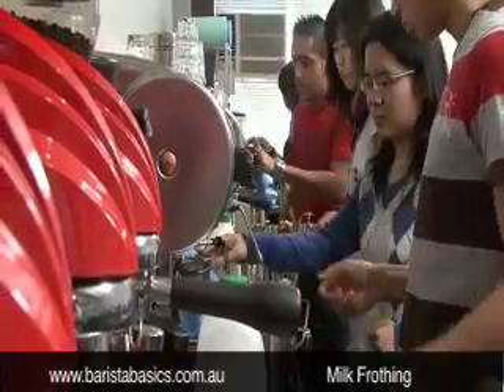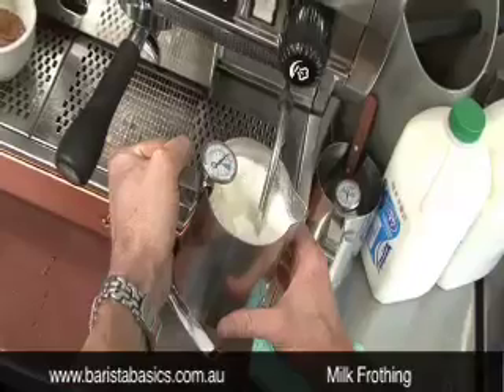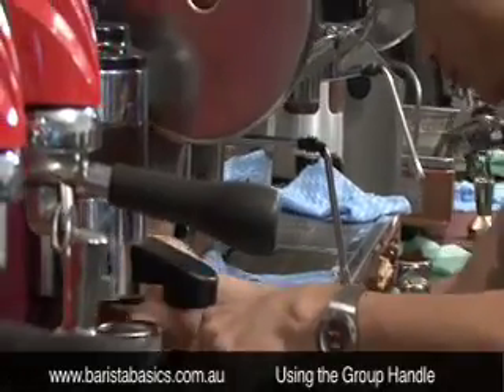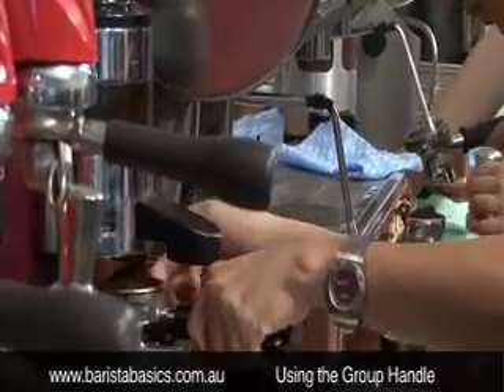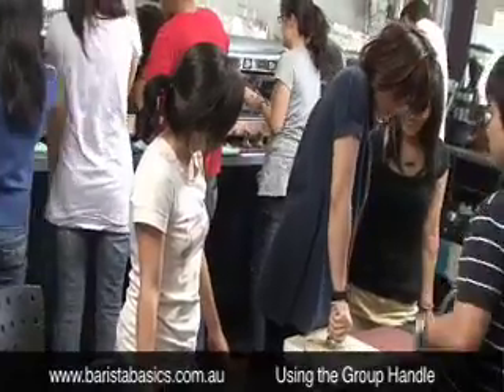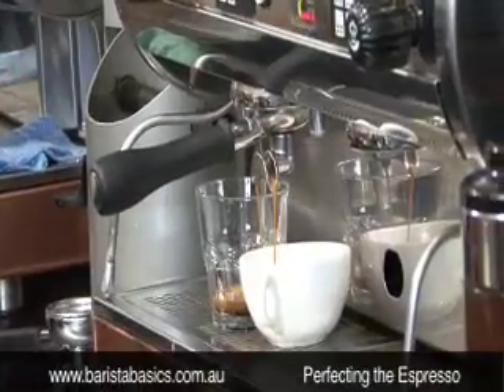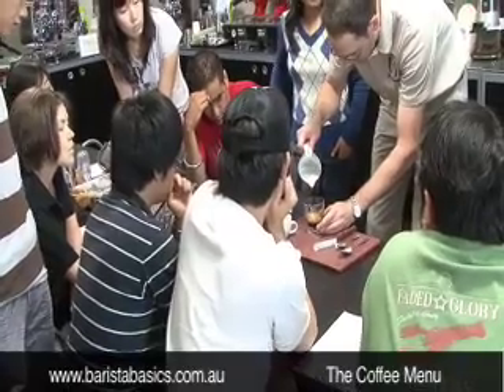We'll get you on a machine and train you how to froth great textured milk and how to pour that milk. We then look at how to load a brew panel and then tamp the coffee. We also look at how to adjust the grinder and espresso machine on a daily basis to achieve perfect espresso.